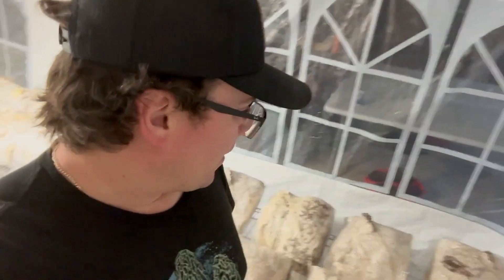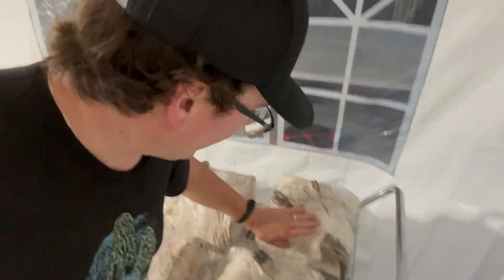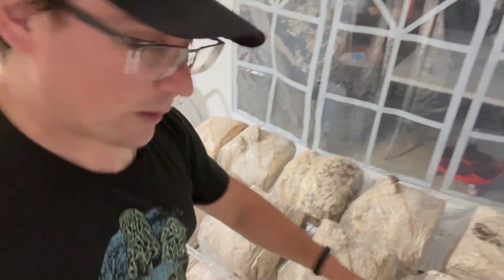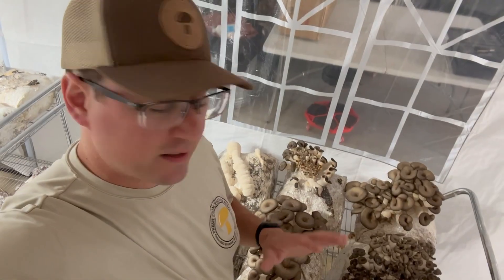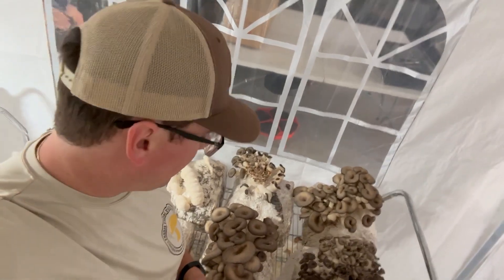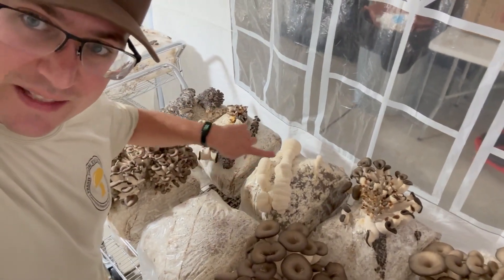They all look to be pinning. The only thing I observed is that one corner of one bag was not colonized, but I don't see any green mixed in that corner — it could just be a mixing problem. The pin set looks really healthy and it's right on pace with the rest of the substrates. We're about a week into fruiting, everything is looking pretty good including this bear's head right here. Pretty even pin sets across the board.